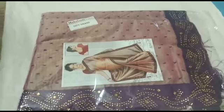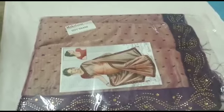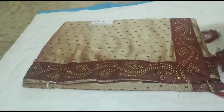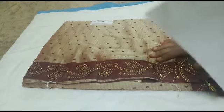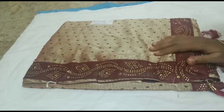We will see our Boota design sari collection — very trendy. Let's see the details. The first sari color is brown. We also have a cream color, a biscuit color, and a brown color. We have many colors available.